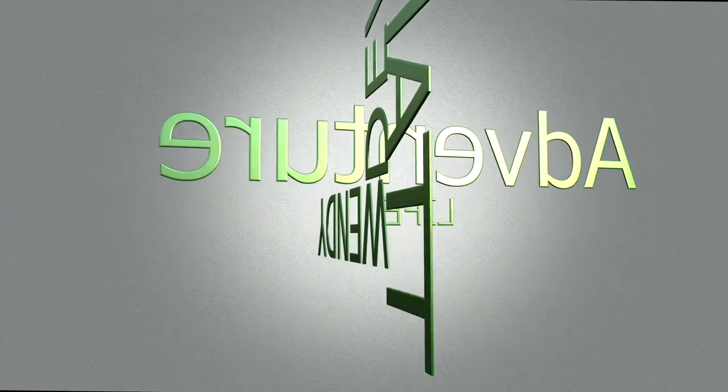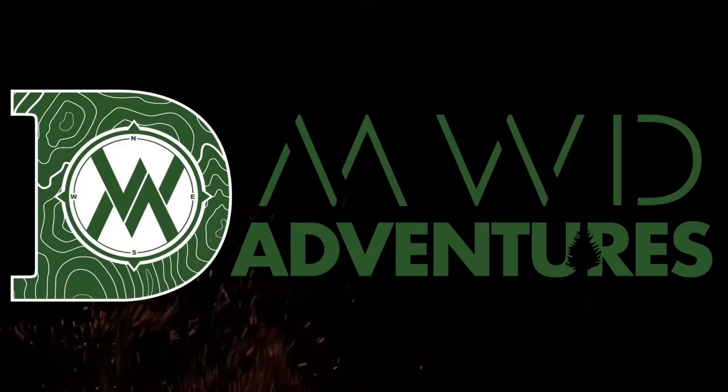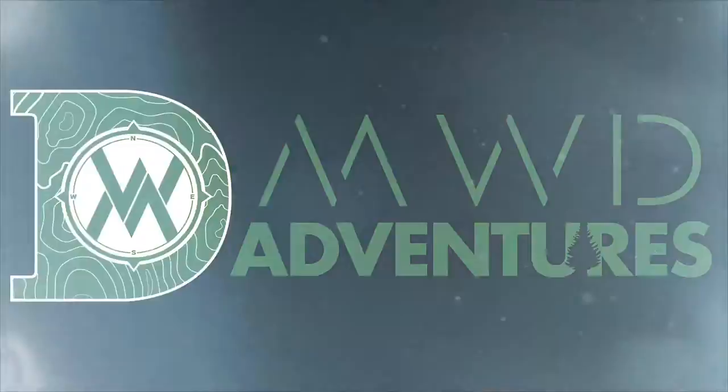This fan here from Claymore is going to be your new hot weather friend. Hey guys, Matt DeWitt here from MWD Adventures with another gear review. Today I'm reviewing a fan by Claymore. Full disclosure, this was sent to me for product testing but does not affect my review.